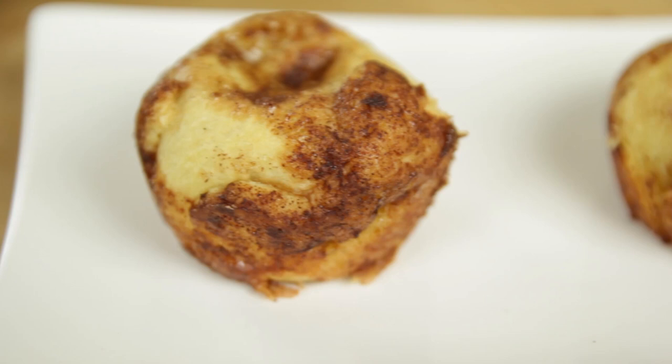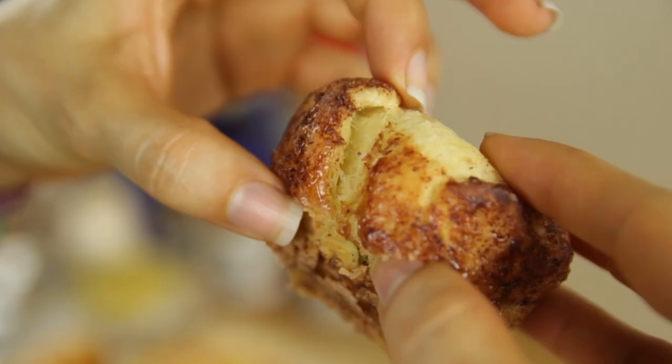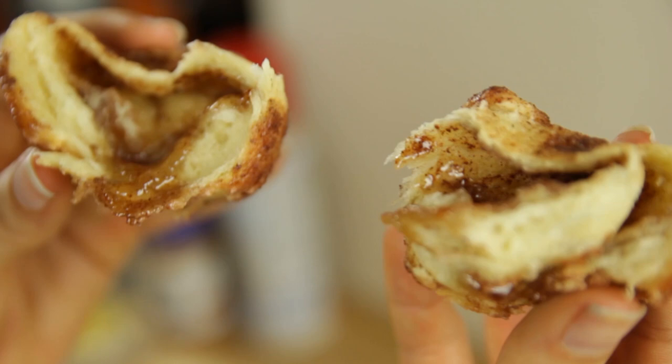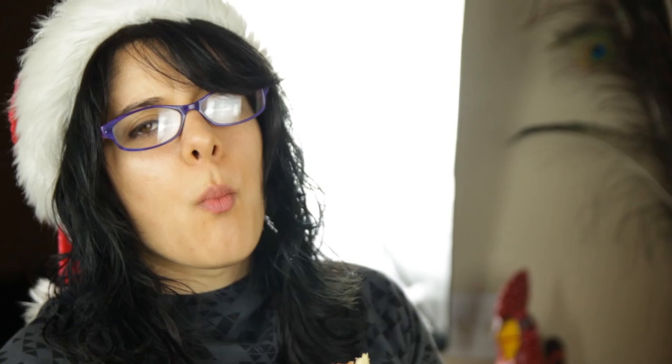It is time to taste it — I can't wait any longer. It's still pretty hot but it's time. See, the marshmallow is completely gone and it's just gooey and beautiful. Flaky, sweet, a little bit buttery — just enough. About 125 calories — not bad. I mean, I could eat a few of these without feeling bad, right?